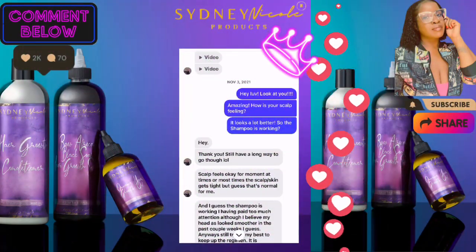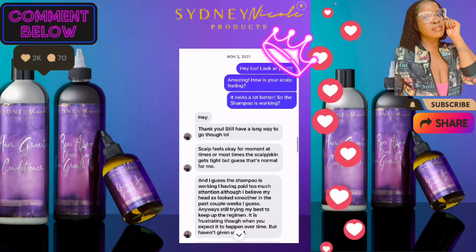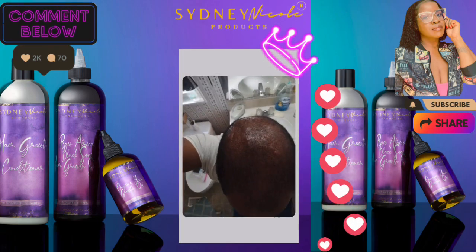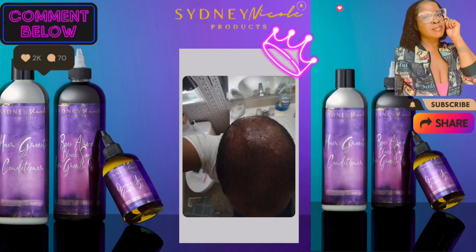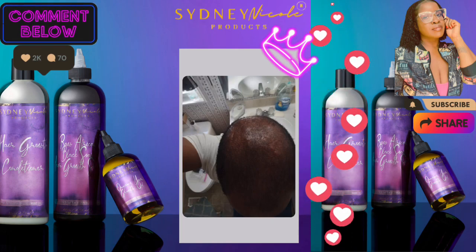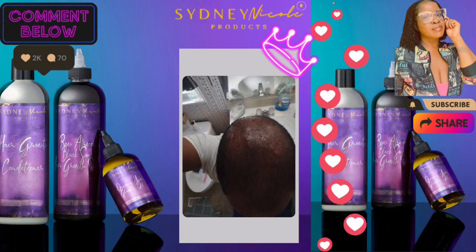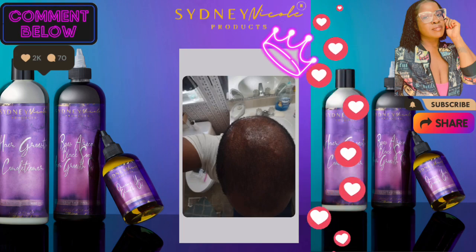Hey guys, it's Charmaine here from BlackHairAndSkinCare.com and SydneyNicoleHair.com. I just came back because I had to give you an update — I came out of retirement for this. He has been with me for two years. This is how he started. He has dissecting cellulitis, and as you've seen in the previous clip, sometimes with that condition you have to get it surgically removed. And if you don't get it surgically removed, it'll still just be painful on your scalp.